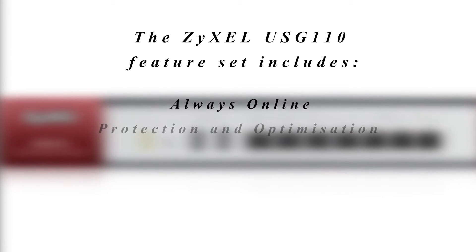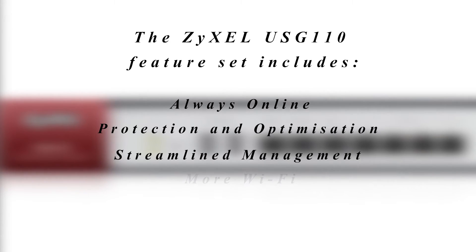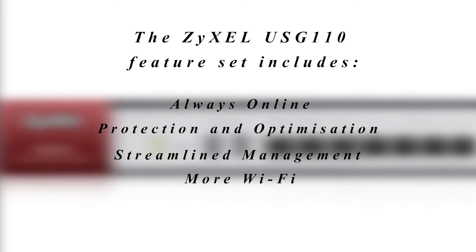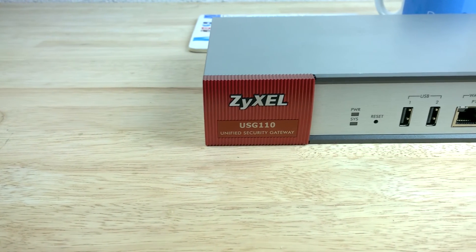The Zizel USG 110 feature set includes always online, protection and optimisation, streamlined management, and more WiFi. We'll take a look at each feature set in more detail.